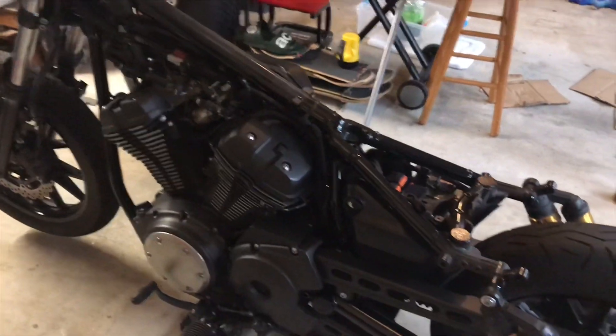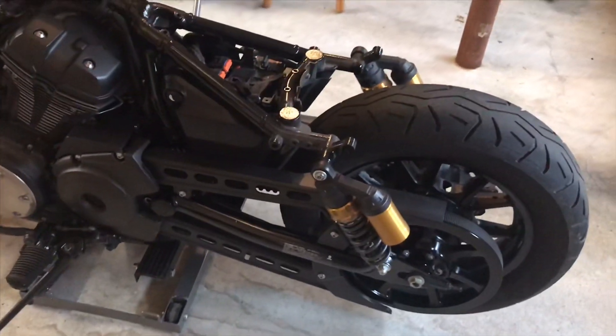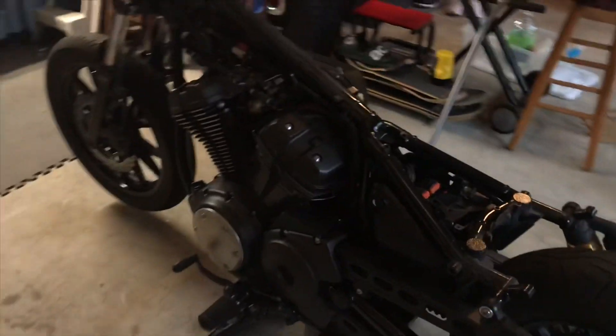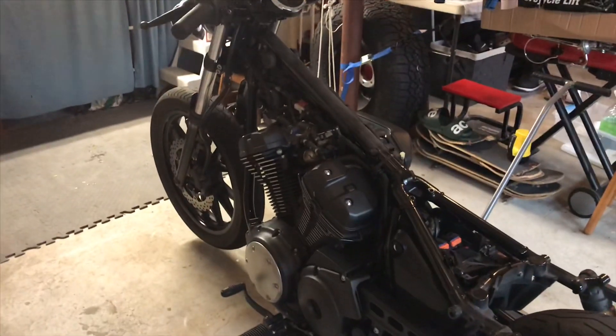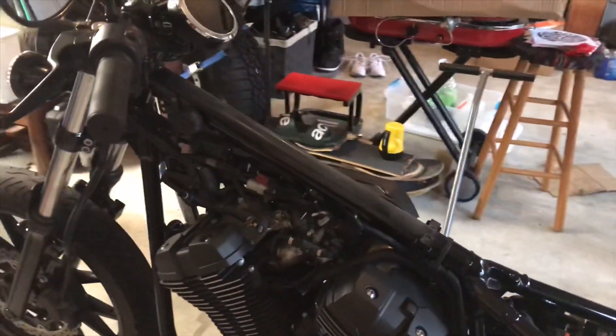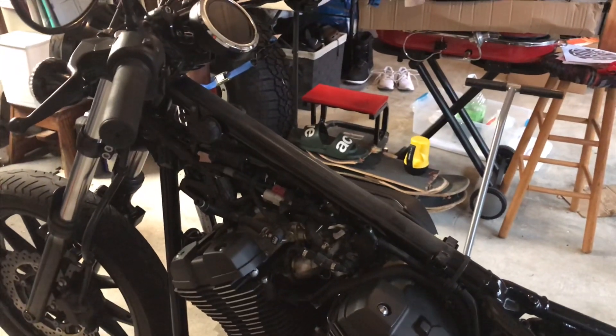I had a Power Commander on the other bike, but I honestly am not a huge fan of those things. For suspension, we're going with the Hagen suspension — they're out of the UK, but they do custom stuff with Bolts. I got the tank off. If you guys have any questions on how to take the tank off or anything, let me know and I can try to make a video.